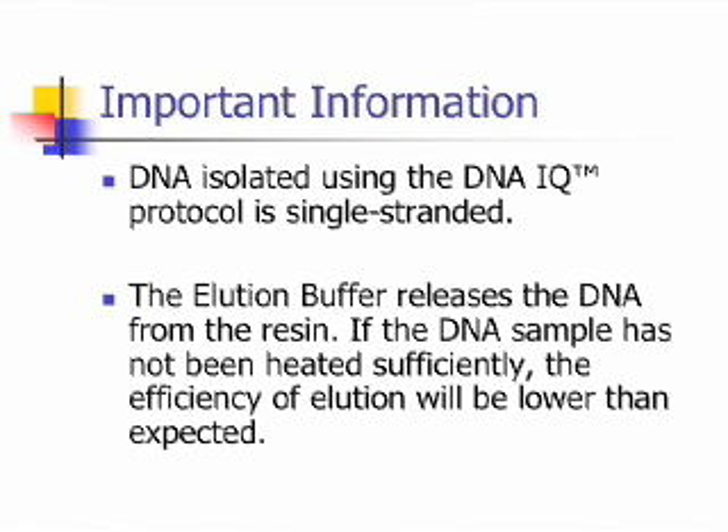It is important to note that the DNA isolated using the DNAIQ protocol is single-stranded. Also, the elution buffer releases the DNA from the resin. If the DNA sample has not been heated sufficiently, the efficiency of elution will be lower than expected.